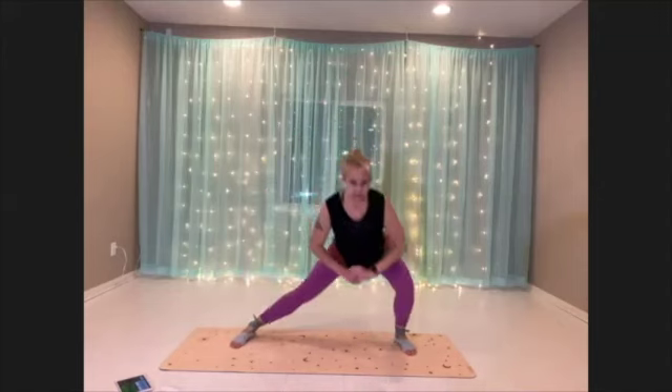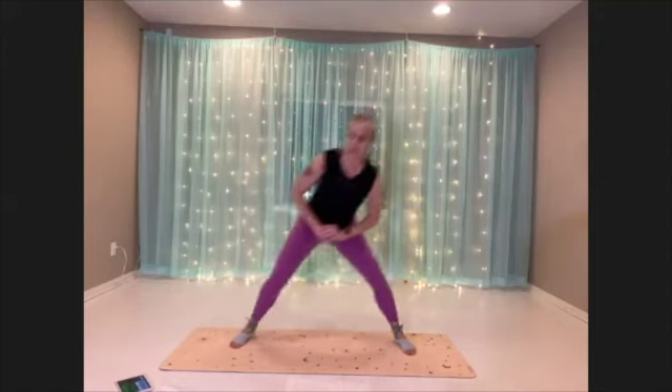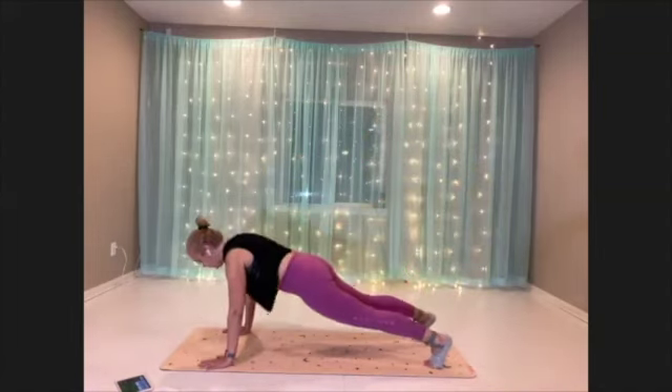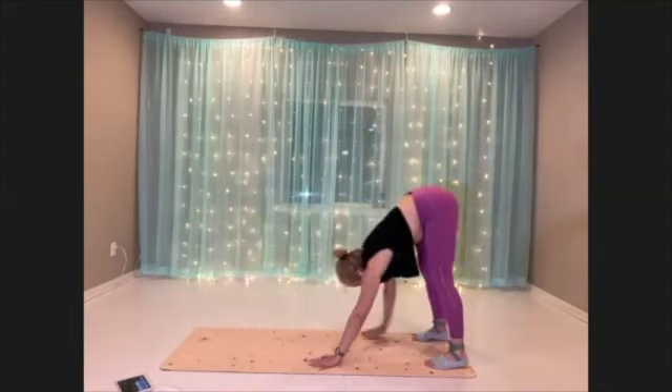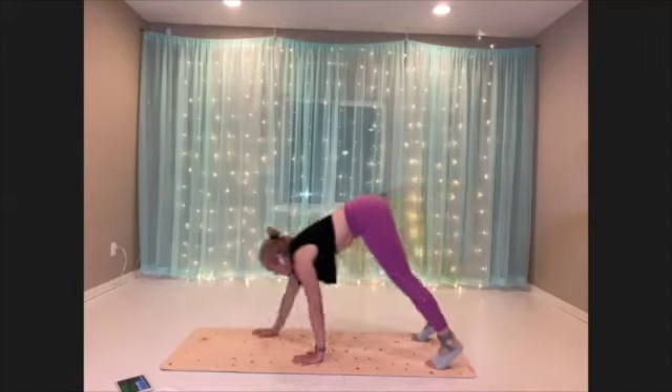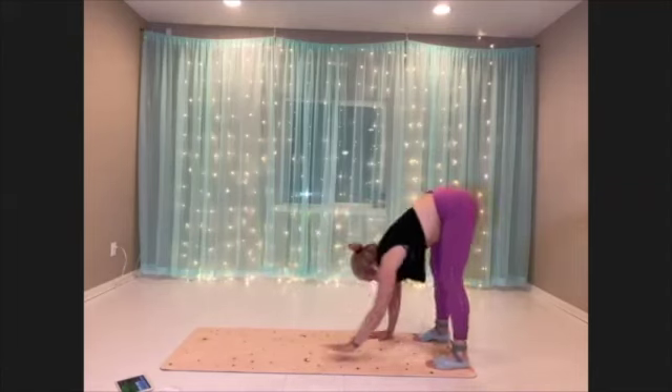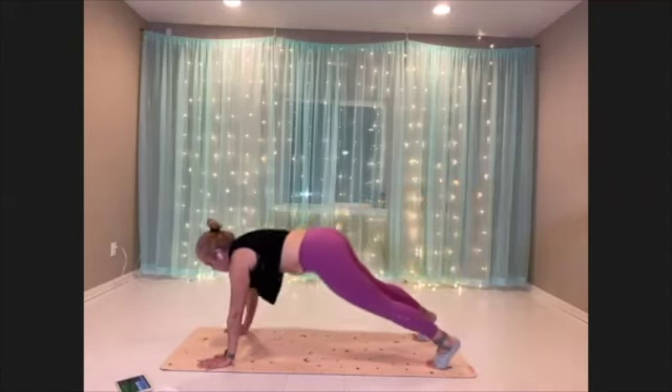Our next move is our inchworm. Coming over to the edge of the mat, we're gonna walk out to plank. And then take the hips to come back in. Try to get all the way out to that plank.